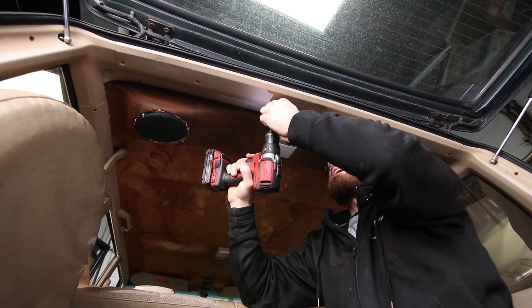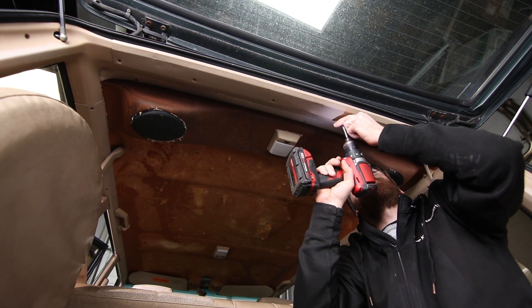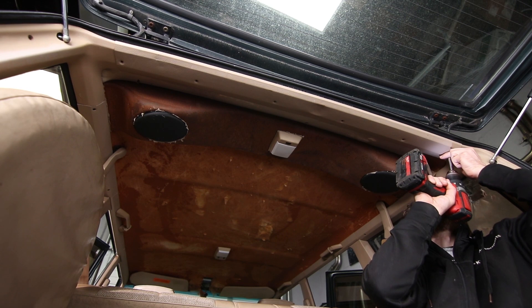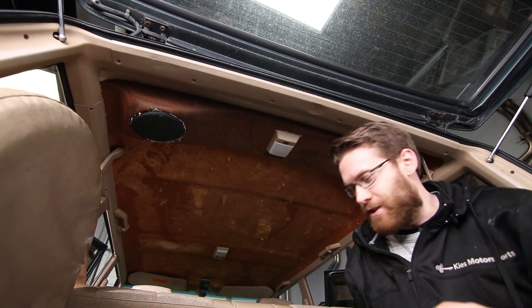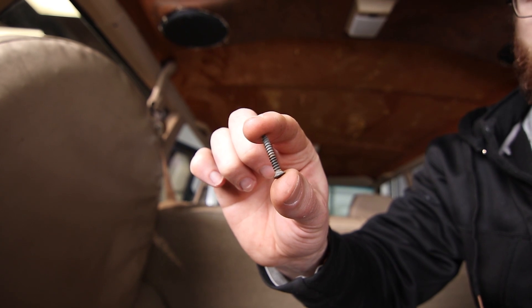It's a good idea to have bags or bowls to place your screws in so that you know where they came from. But if you haven't done that and you're watching this video to see how it goes back together, these are about an inch long screws that go in the back.